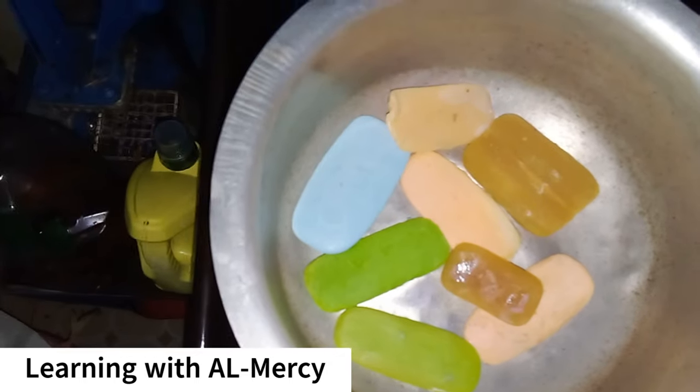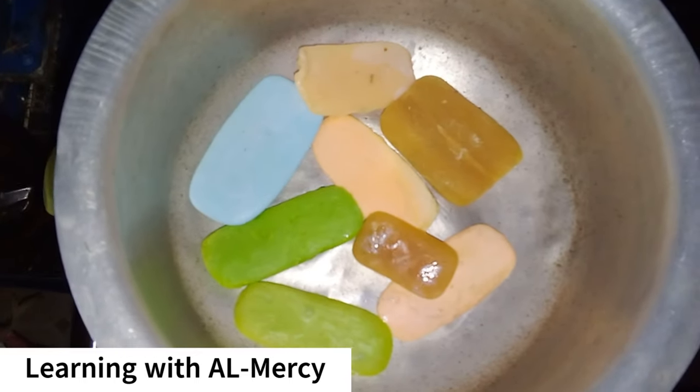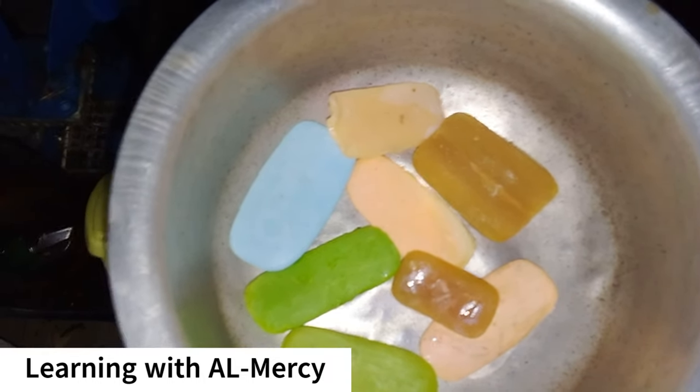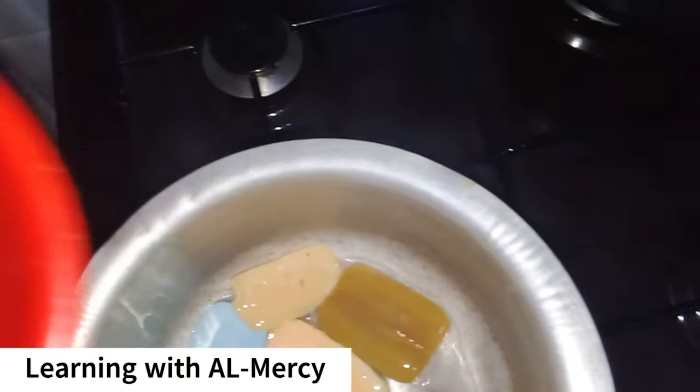Imagine turning those leftover pieces of soap into a brand new bar. Recycling soap can be a fun and eco-friendly project that reduces waste and gives you a fresh, usable bar. It's a simple way to make the most of every bit of soap.